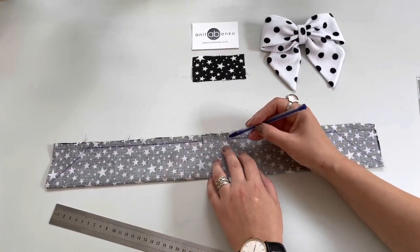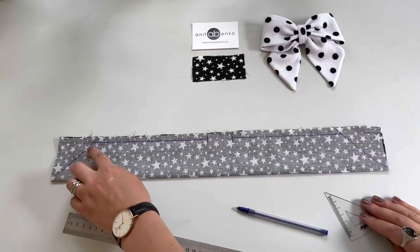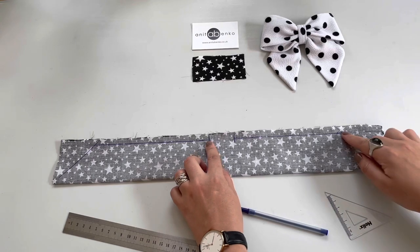I have marked all the lines where I'll be sewing. I have left the middle part open and I'll be sewing all along those lines.